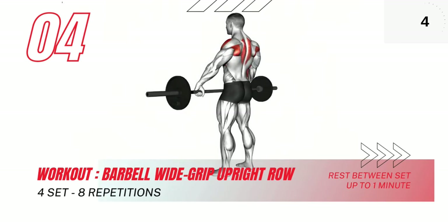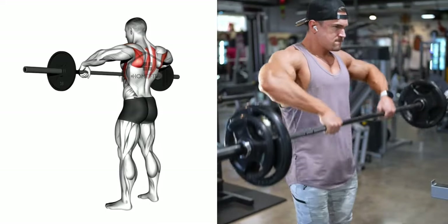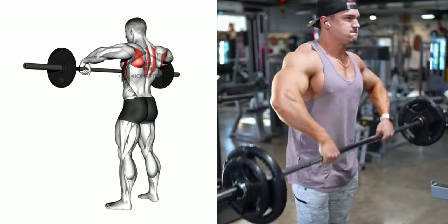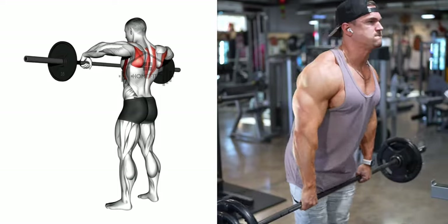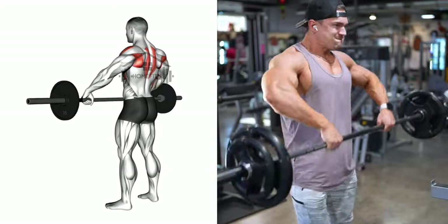Now let's move on to the barbell wide grip upright row. This exercise is all about technique. Begin by using your side shoulders to lift the bar, exhaling as you go. Keep the bar close to your body, moving it up towards your chin. Your elbows should always be higher than your forearms, driving the movement. Continue until the bar almost touches your chin.